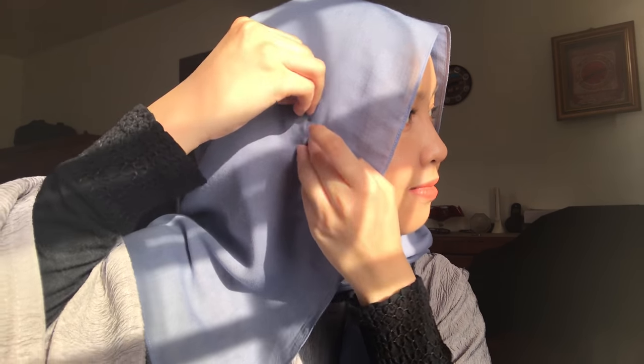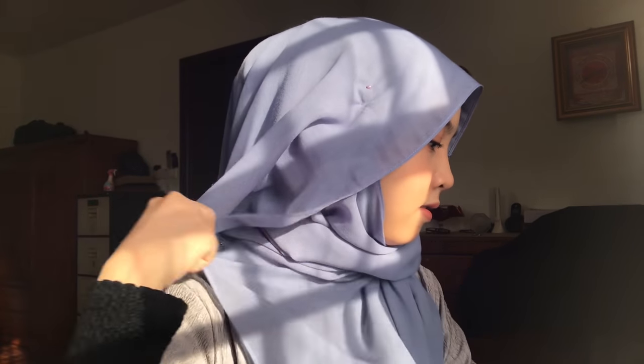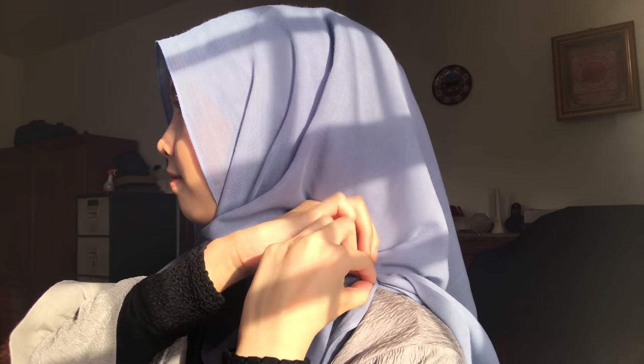And now I will just put it all over my head like this, and then I will take a pin and pin it over here. Now taking the short side and I will pin it at my shoulders with my safety pin. Now I'm gonna take another safety pin and pin it here, and don't forget to take another pin to pin it on top of your head. And you're done.